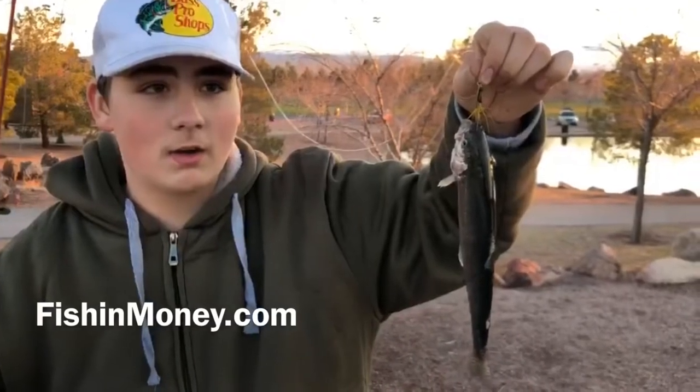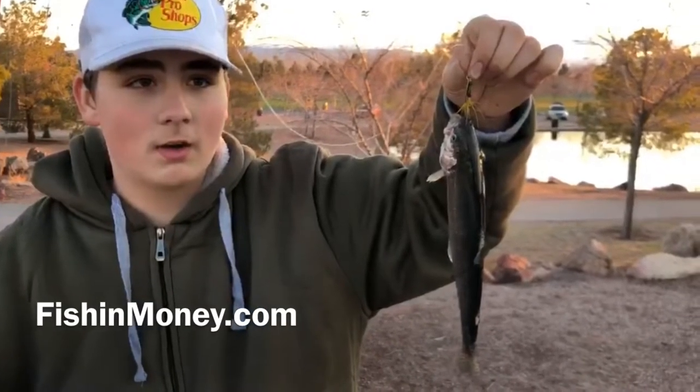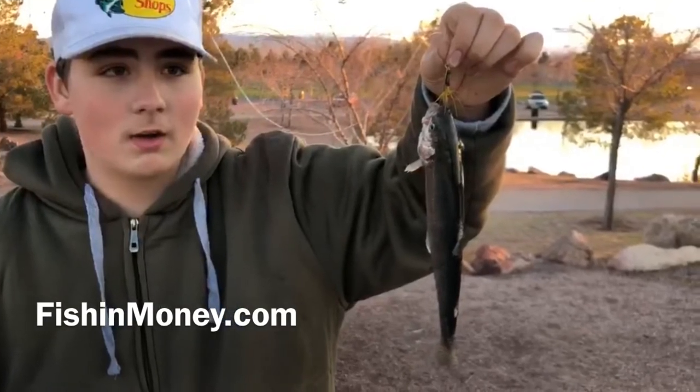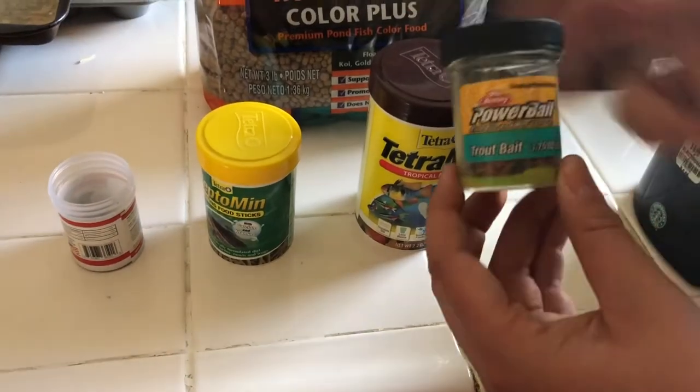Hey, this is Ethan from Fish and Money — fishingmoney.com, make sure you go check it out. Today we're making a new custom bait for trout fishing, so let's go ahead and get into it.